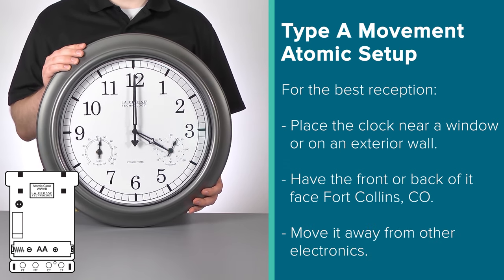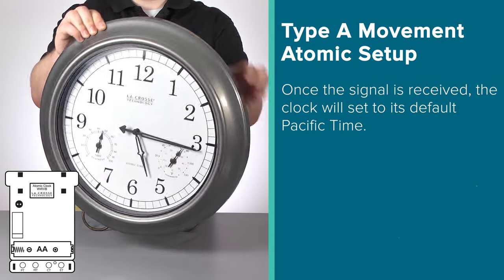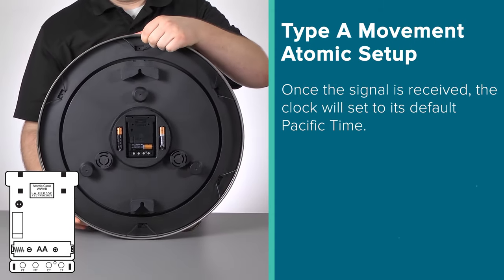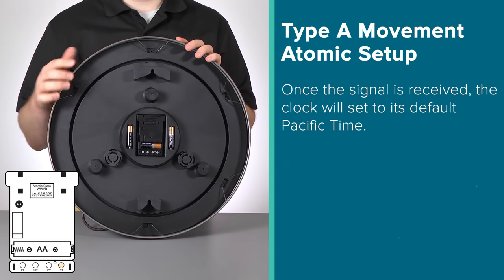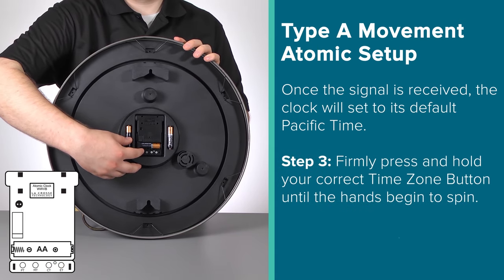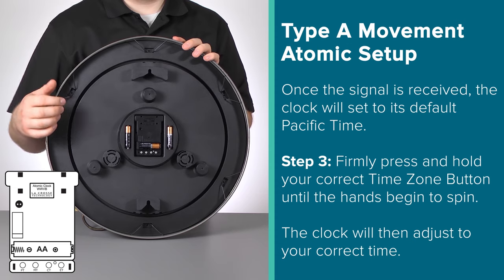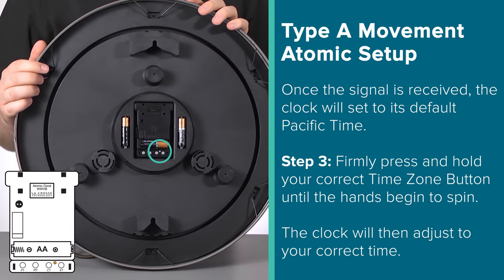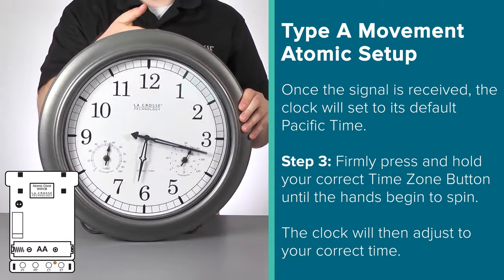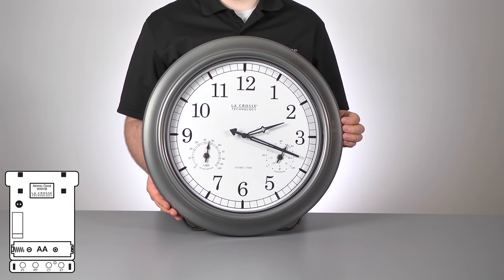But once the signal is received, the clock will set to its default Pacific Time. Since this movement was designed for use within the US, the available options are PT for Pacific Time, MT for Mountain Time, CT for Central Time, and ET for Eastern Time. Adjust this to your time zone by firmly pressing and holding the appropriate time zone button until the hands begin to spin, then let go of the button. If you live in an area that does not follow daylight saving time, once the hands begin to spin, you'll also want to press the small DST button one time to turn off the DST function. After all this, your clock should be up and running properly and set to the correct time, assuming your clock was able to receive the WWVB radio transmission.